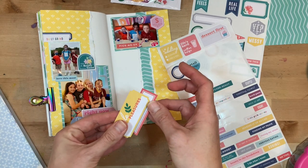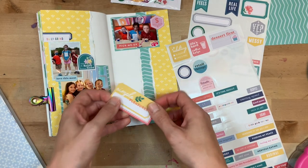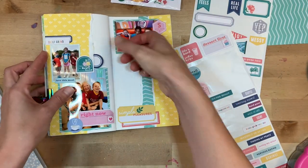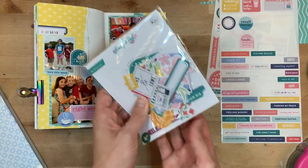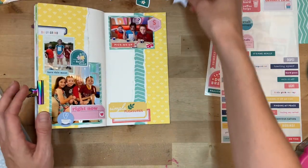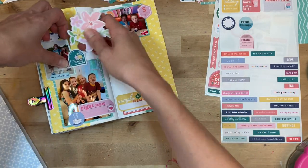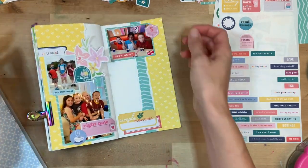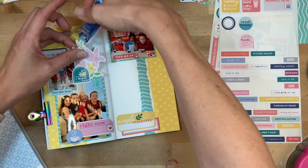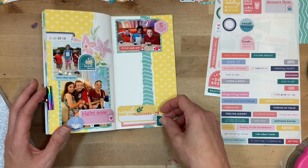I originally had plans for all three photos on one page, but that looked a little crowded, so I moved the ice cream one over to the right. The 'self-care' sticker is super funny to me because kids don't really think of self-care, but me letting them get ice cream was totally me taking care of them. See how easy it is for these entries to come together — it doesn't have to be overcomplicated. I'm also bringing in some florals from the paper pieces because it was feeling a little boxy on the left; I wanted a more organic shape to break up the lines.